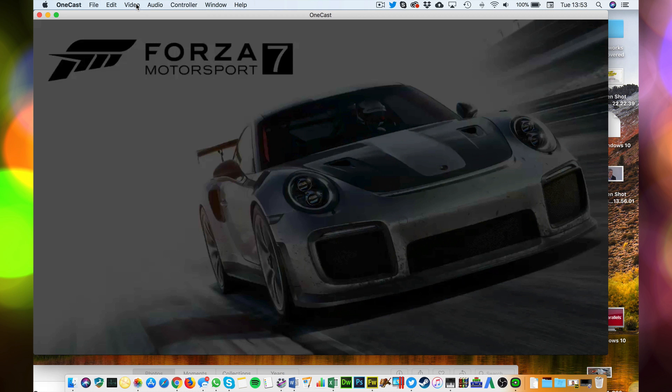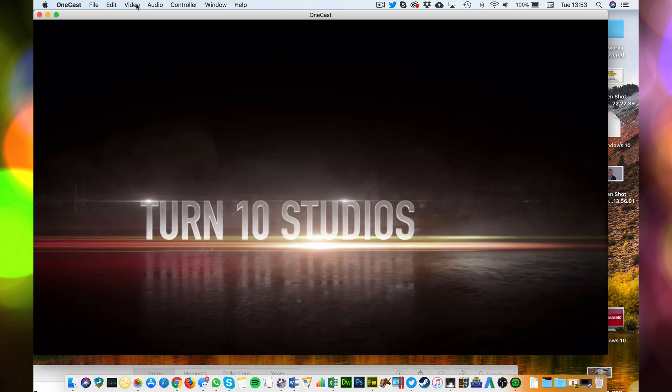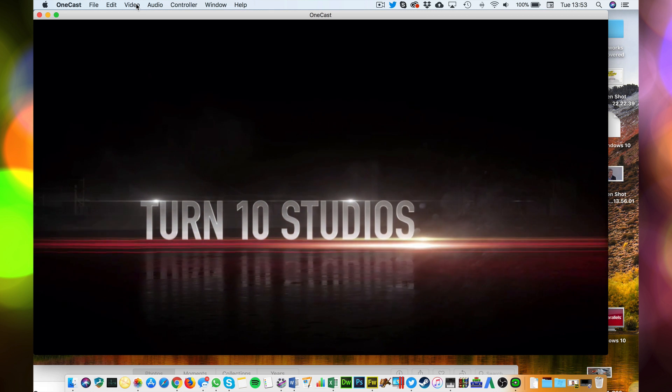I'm running this on a MacBook Pro and it runs fine with the video level set to high. I've also got an older iMac and it doesn't work quite so well on there, but if I knock the video quality down to medium or something like that, then it's fine.